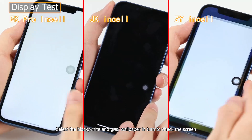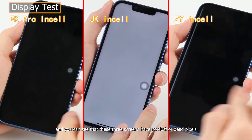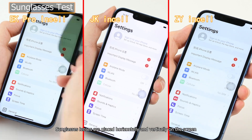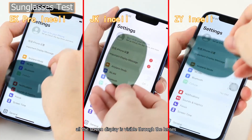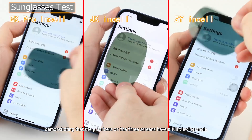Select black, white, and gray wallpapers and check the screen — all three screens have no dust or dead pixels. Sunglasses lenses are placed horizontally and vertically on the screen; all screen displays are visible through the lenses, demonstrating that the polarizers on the three screens have a full viewing angle.